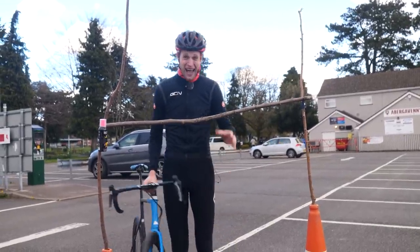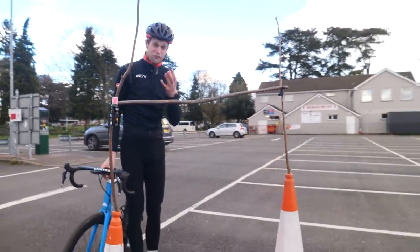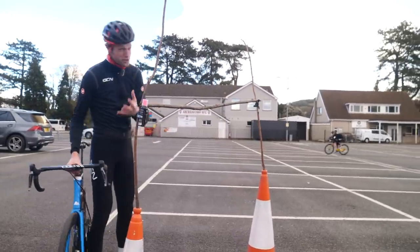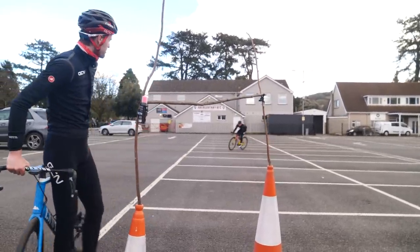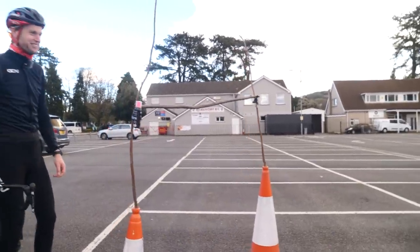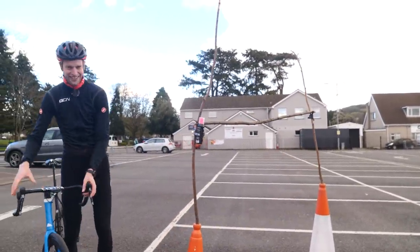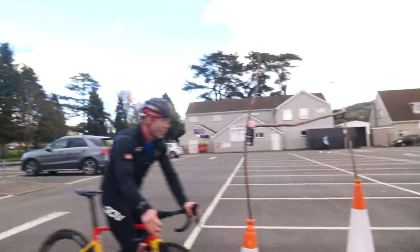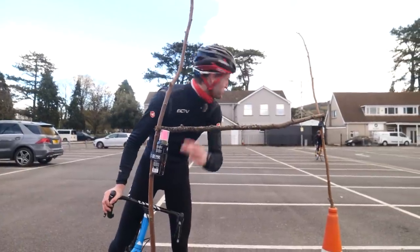Hank's going to come around and do the corner for the first time. You see how low he has to get at the front — this is really beneficial for getting around corners as fast as possible, great if he's looking to try racing. Here he comes now, approaching the apex — nice at the front, Hank. He's got under it, he's made it! Let's see if I can do it. We've lowered the bar — round two.